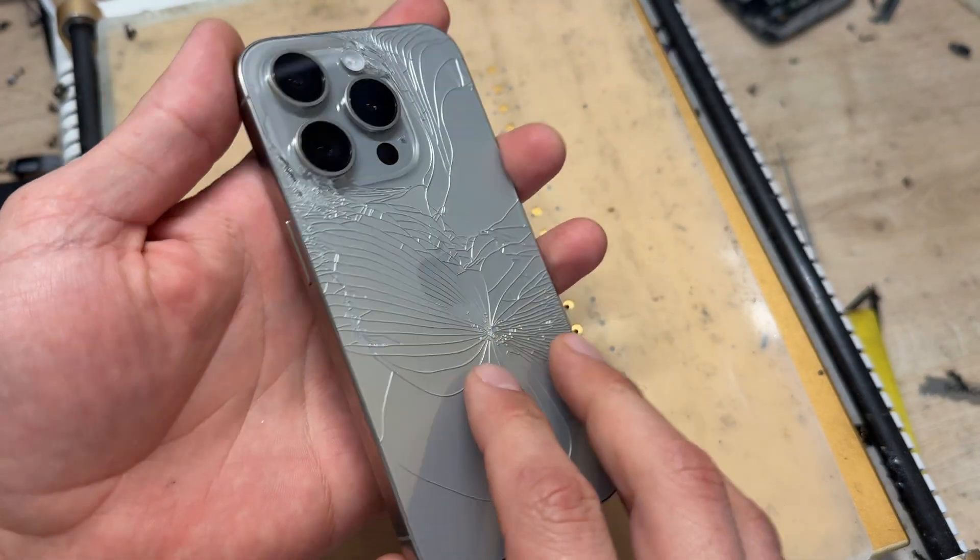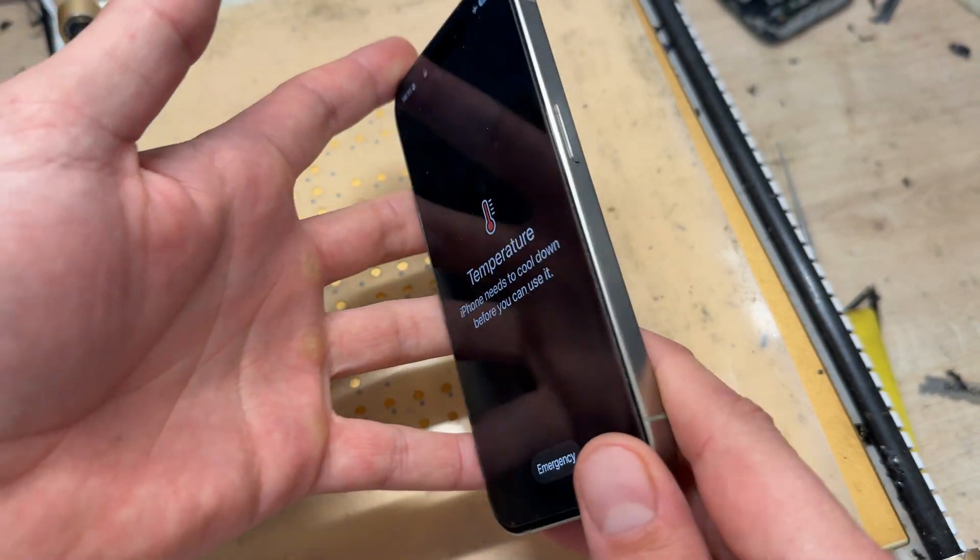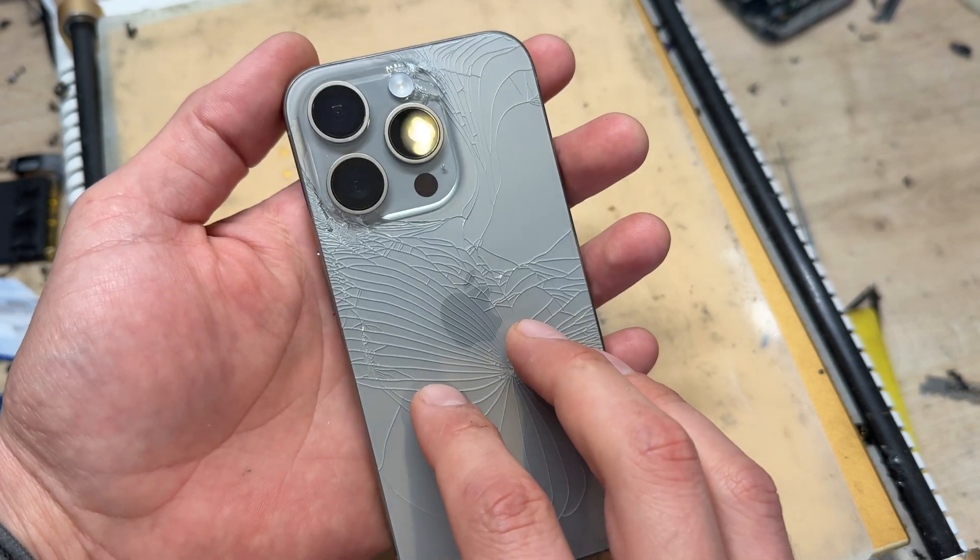In this video I'm going to show you step-by-step instructions on how to replace the rear cover or the back glass on the iPhone 15 Pro.